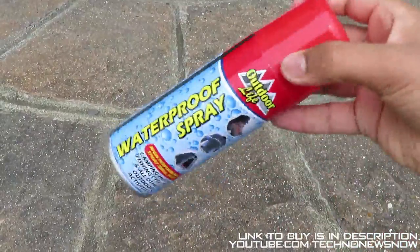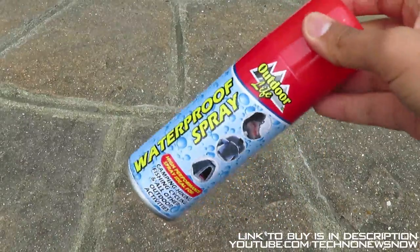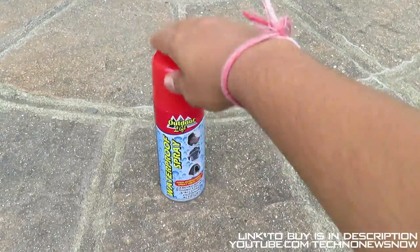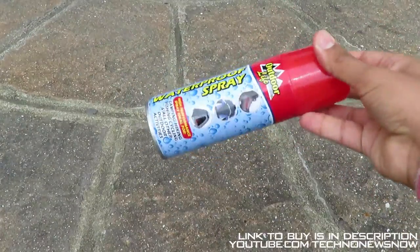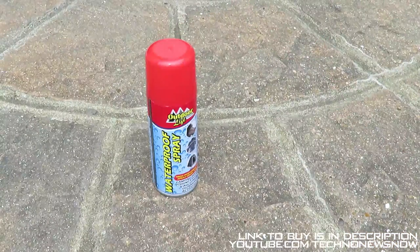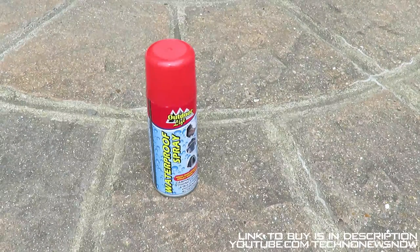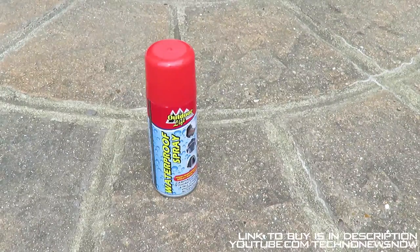I'm actually selling it in my own personal eBay store, so if you're ever interested in anything else I review, do check out my eBay store as I'll be selling stuff I review on there. I'd definitely give it higher than 10 out of 10 if I could — it's such a cool product and for the price it's absolutely amazing and really useful. Don't forget to comment, like, subscribe, and as always, thanks for watching.